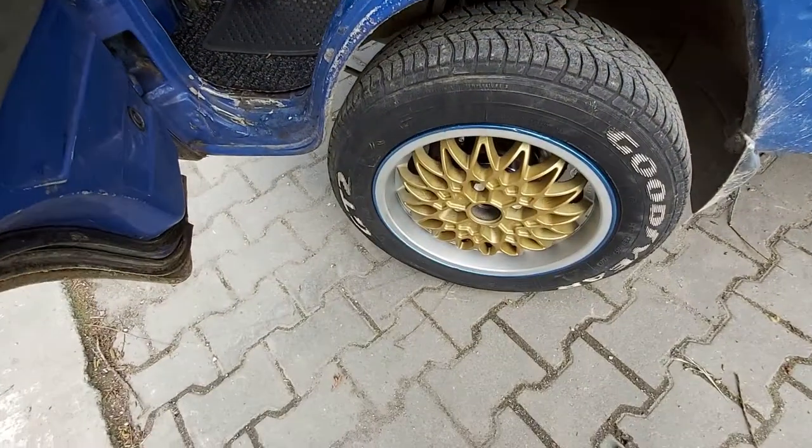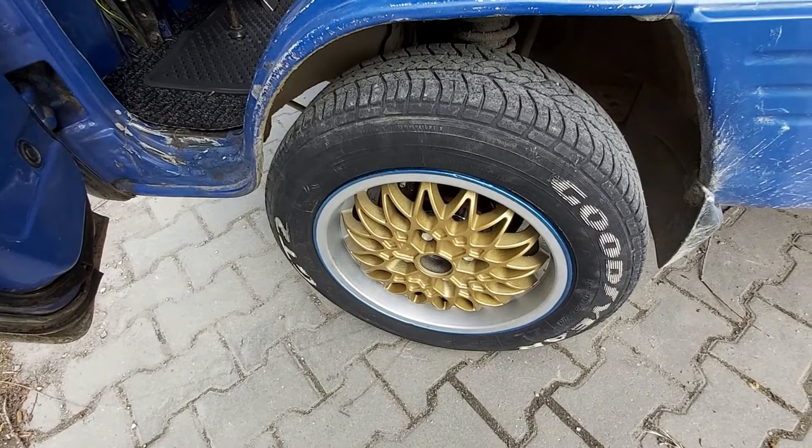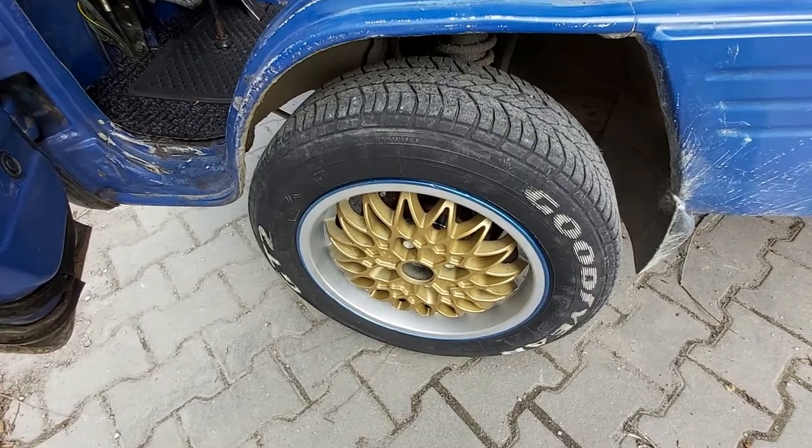I also refurbished the wheels. I found them in an old company garage, took them, sandblasted them, and then painted them.